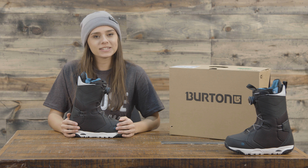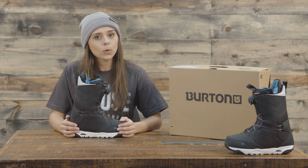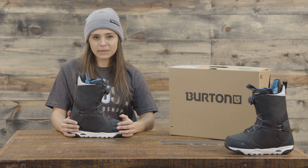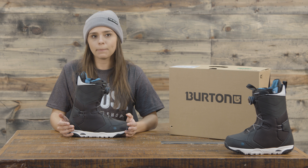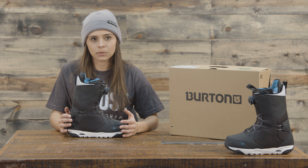Hey guys, Michelle here from TheHouse.com and today I'm talking about the 2018 Burton Limelight with the BOA women's snowboard boot. This is a medium flex boot, so anyone can really jump on it whether you're experienced or you're a newer rider and have a pretty good feel for the boot.